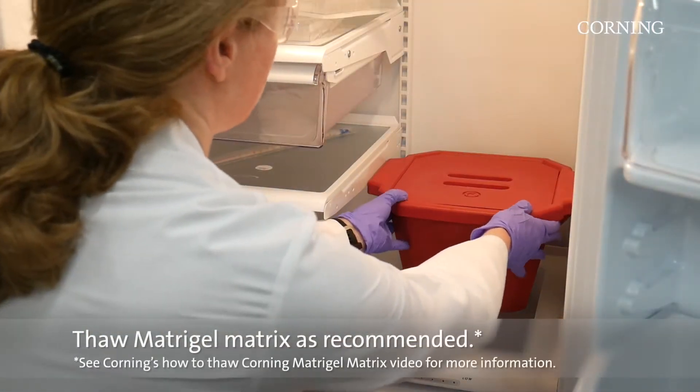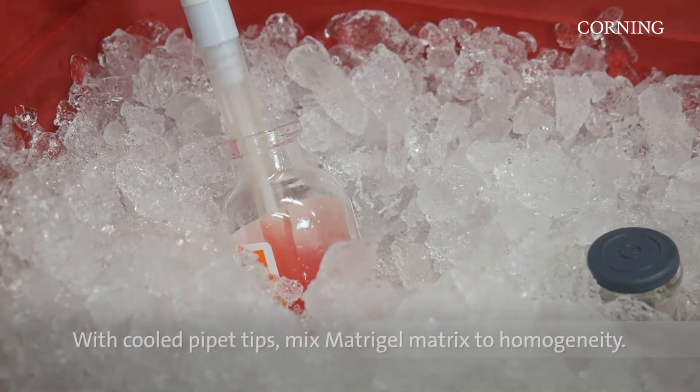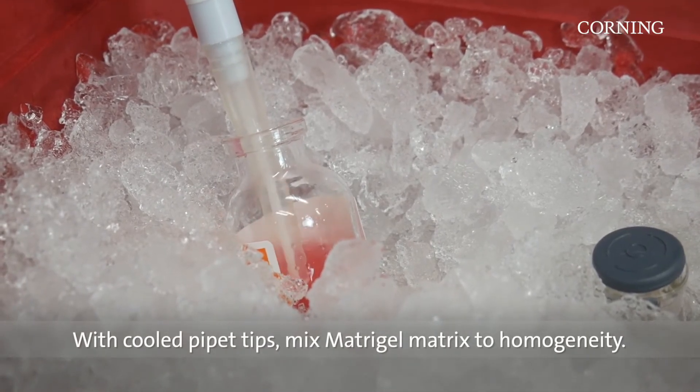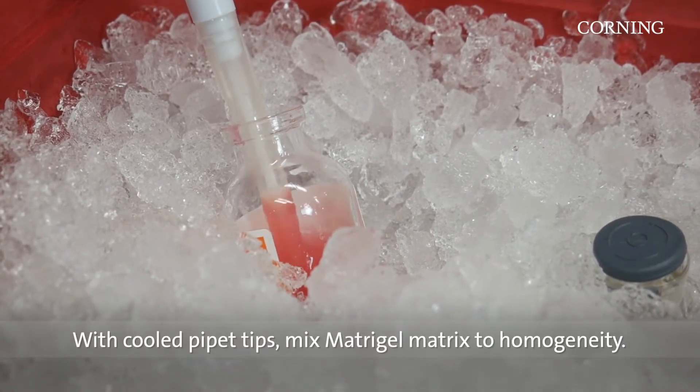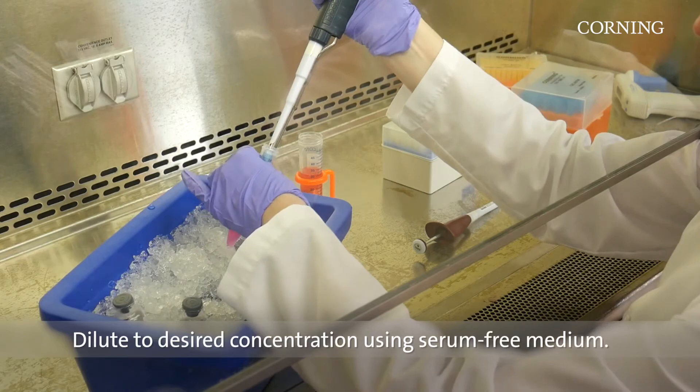To use this method, thaw the Matrigel Matrix as recommended. Using cooled pipette tips, mix the Matrigel Matrix to homogeneity. Dilute Matrigel Matrix to the desired concentration using serum-free medium.